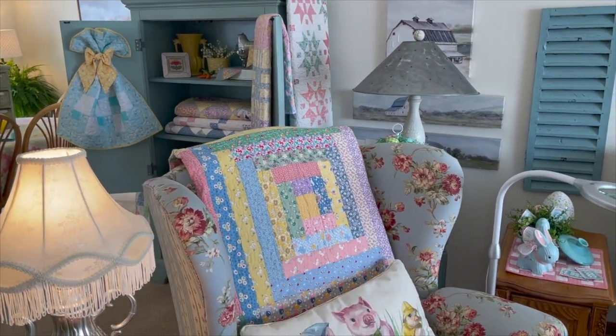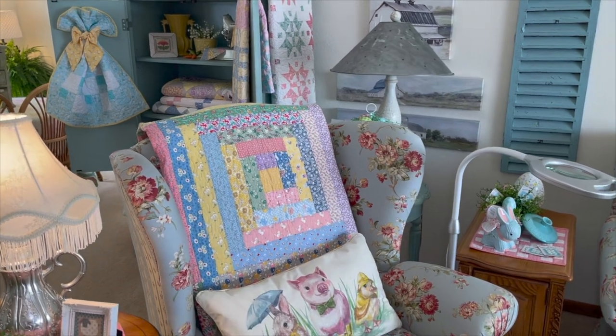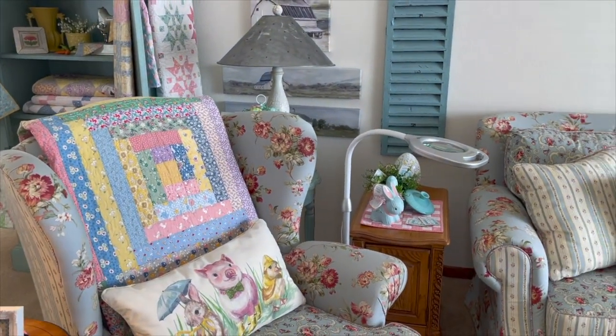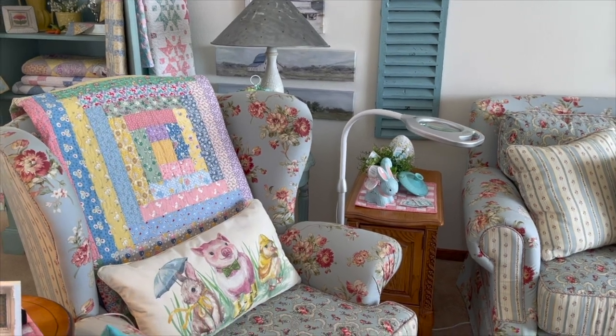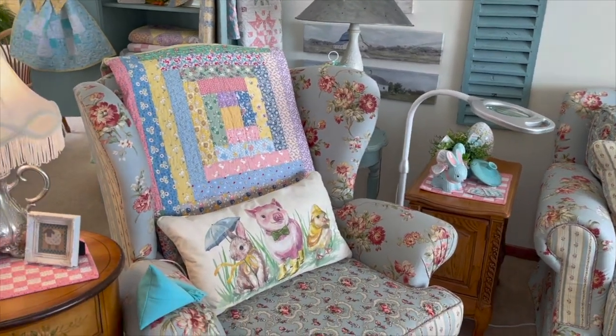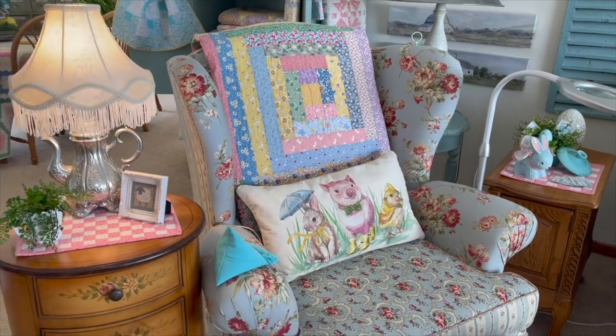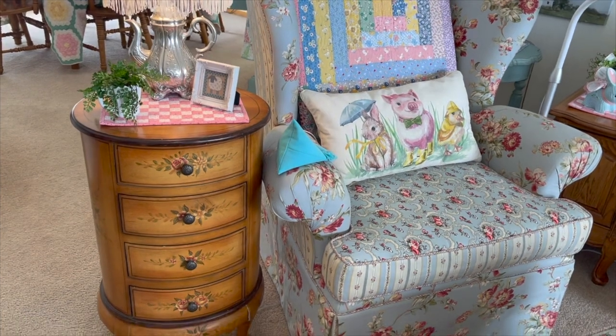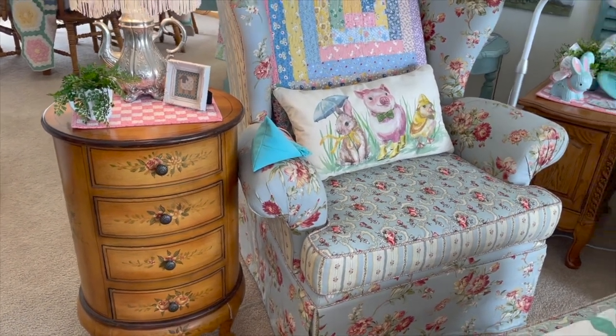There's my stitching chair when I'm up here. I have my magnifying light, and my chair, and I keep my cross stitch supplies in these little drawers next to it.